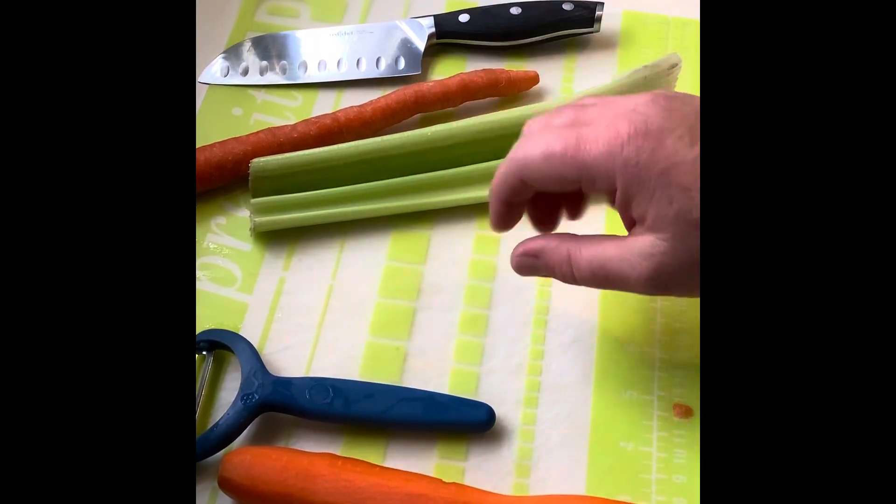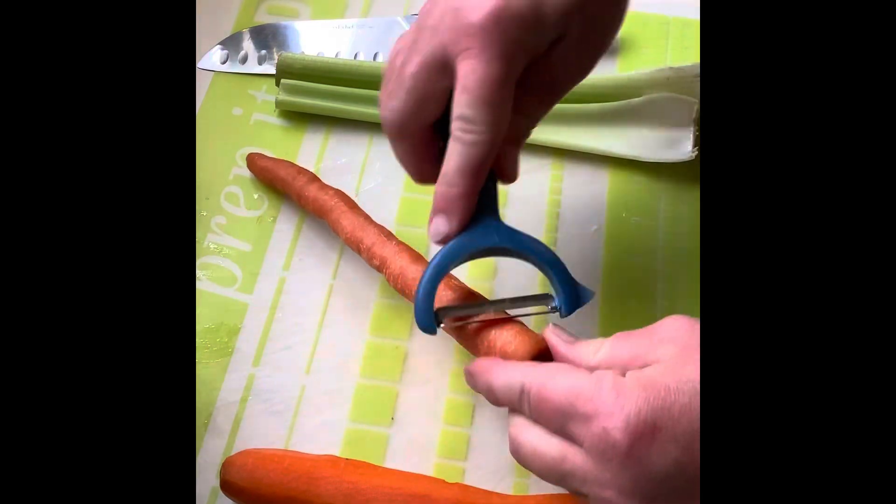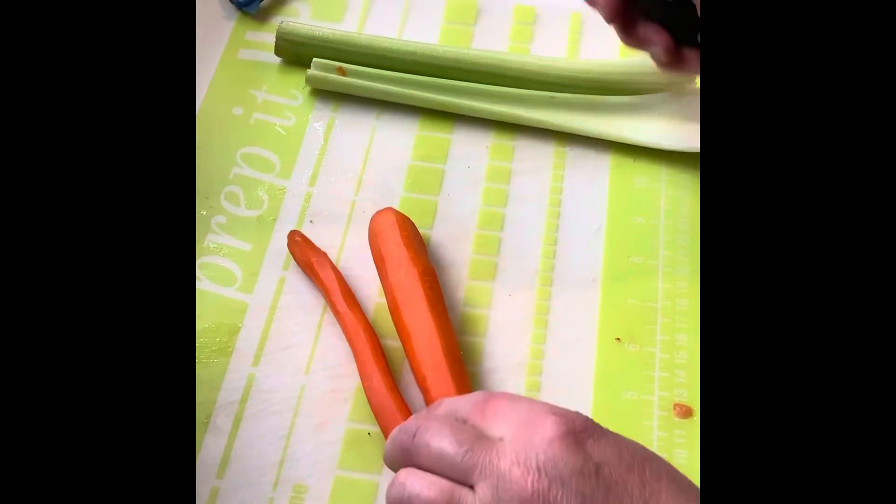I'm gonna start with just some basics. I'm gonna sauté these first, so I have a carrot — two carrots. I'm gonna peel the carrots. Now I'm gonna slice up the carrots and the celery.